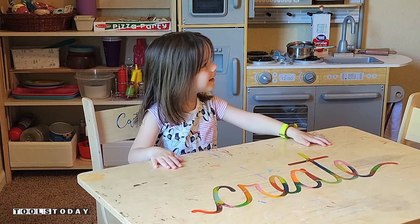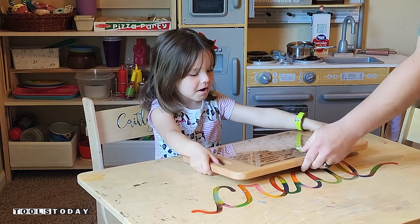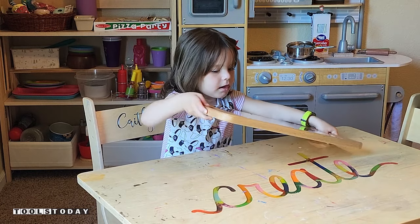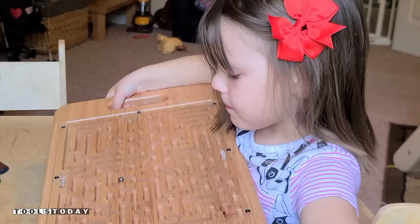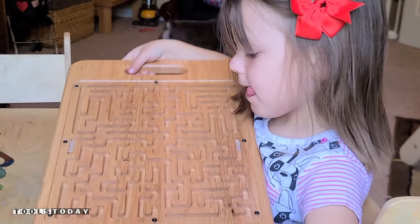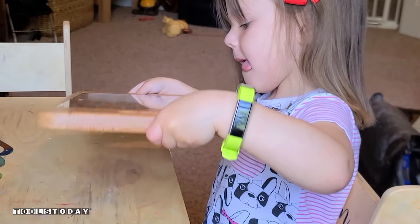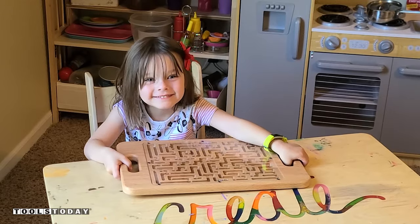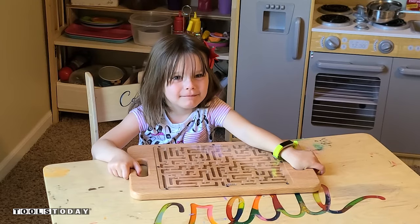Hey Katie, I got something for you. I got you a maze — we made it for you. Look, there's a ball inside and this is the start and that's where you finish. You have to figure out how to get the ball all the way down there. [Katie]: I love it! Thank you for watching. Have a great day. Bye bye.